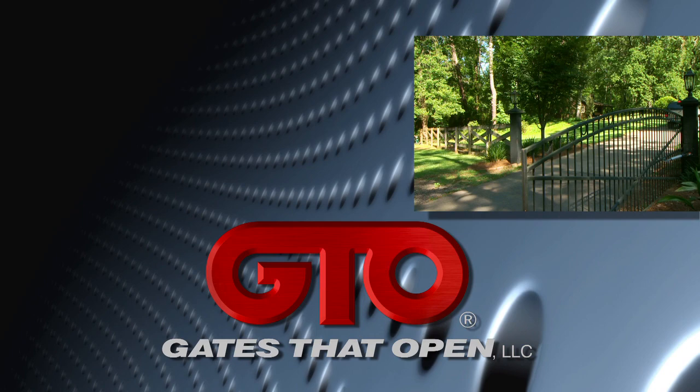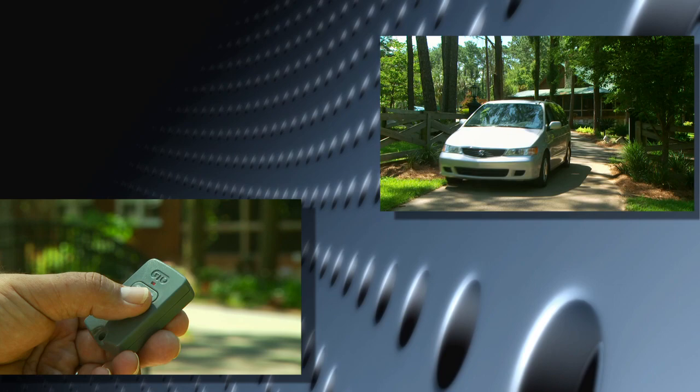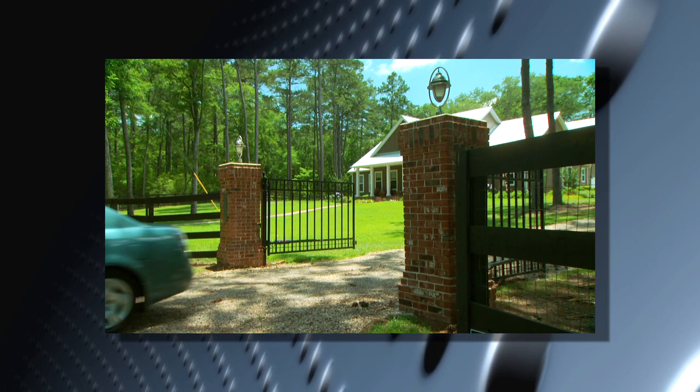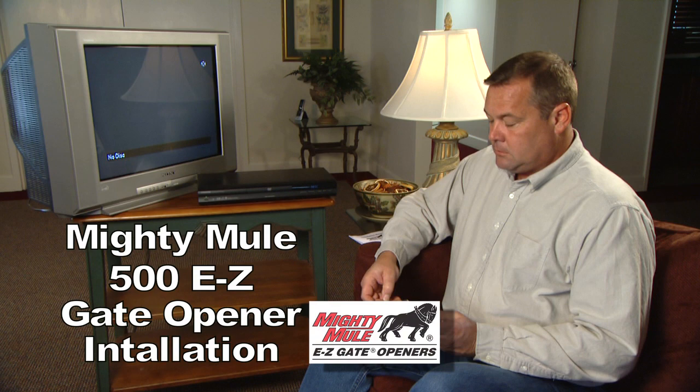Gates That Open LLC is America's leading designer and distributor of automatic gate openers and access controls for residential and agricultural gate applications. GTO's Mighty Mule gate openers have been America's number one do-it-yourself automatic gate openers since 1987 and are convenient, affordable, and easy to install.